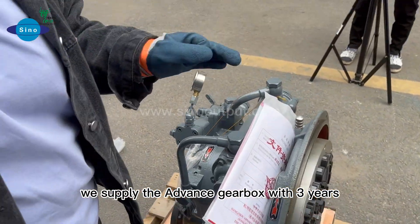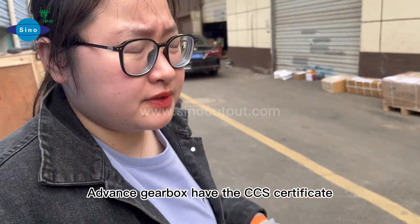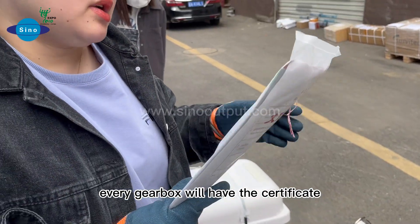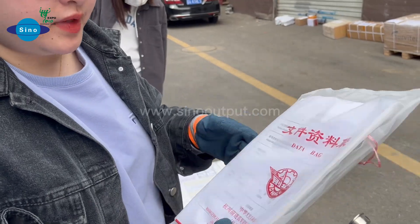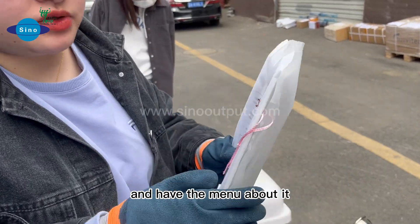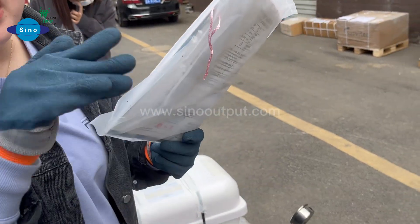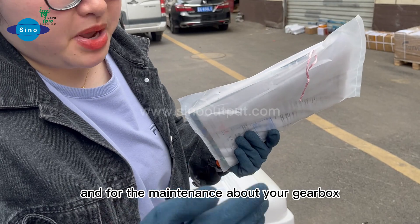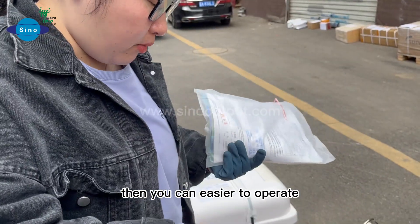We supply advanced gearbox with three years quality warranty. In the normal advanced gearbox, I have a CCS soft case. Every gearbox will have the soft case. It also has the CCS soft case in it and a manual about it. So when you receive the gearbox, please keep this manual with you for long-term use and for maintenance, so you can operate it more easily.